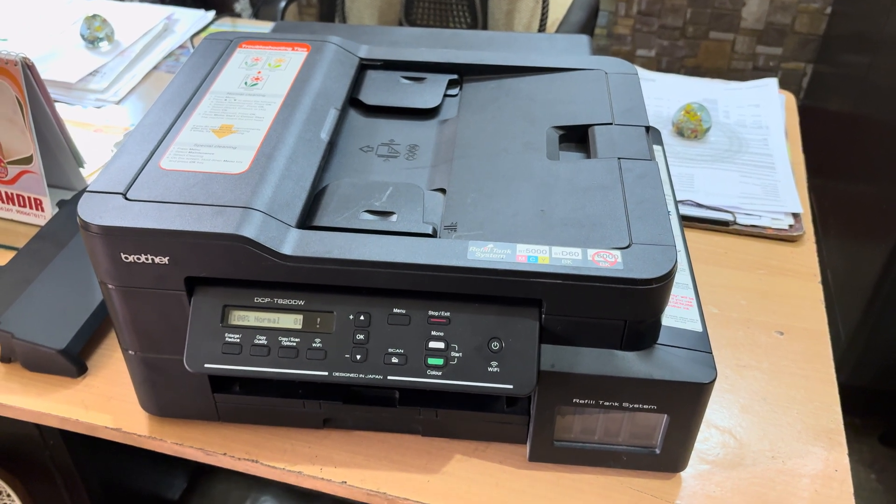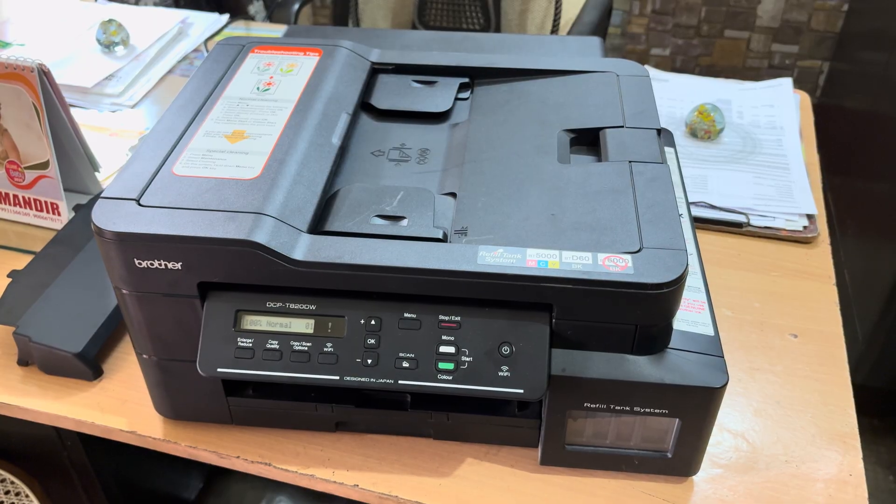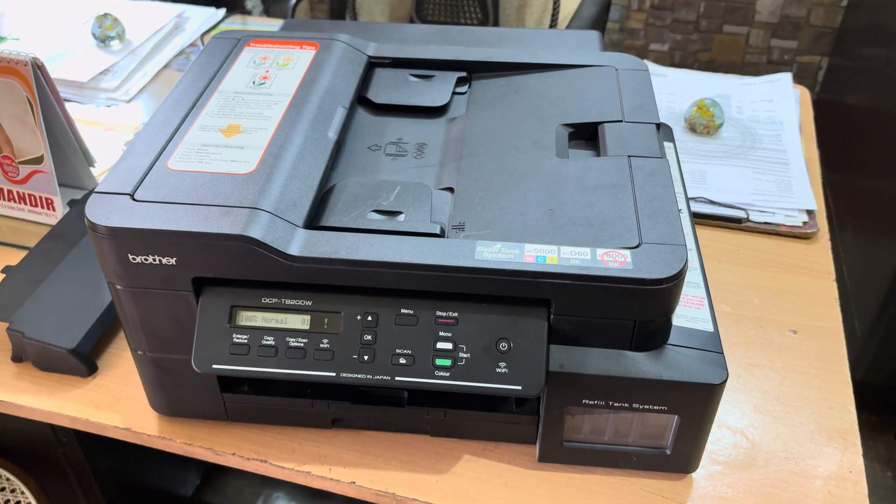Hey, what's happening guys, my name is Soror and welcome back to another video. In this video I'm going to be talking about how you can use the ADF feature in the Brother printer.